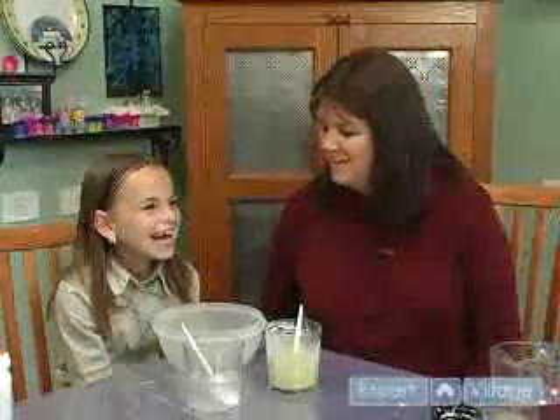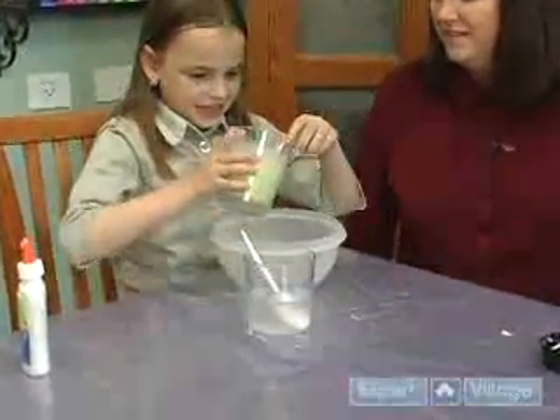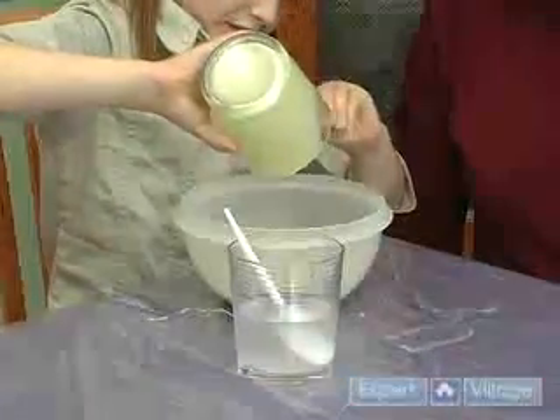Are you ready? Okay, pour the glue mixture into the bowl. And set that aside.